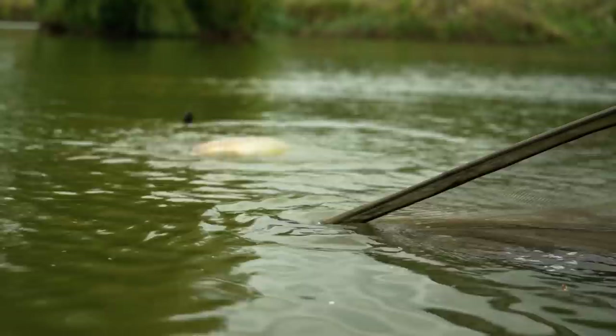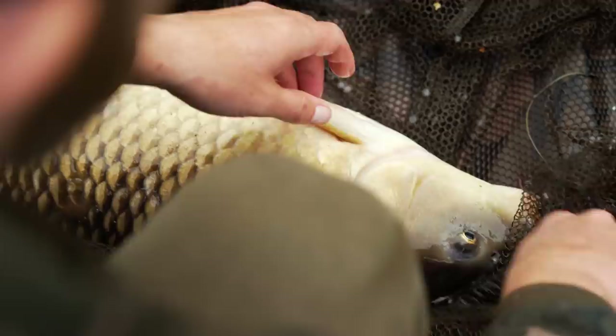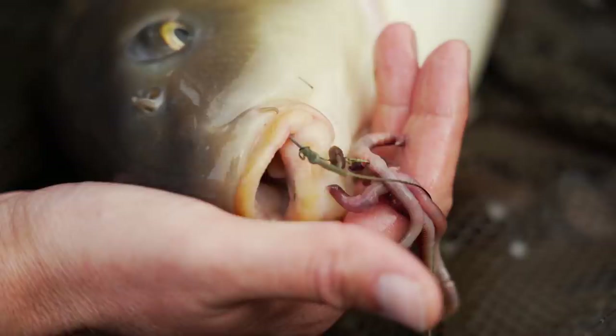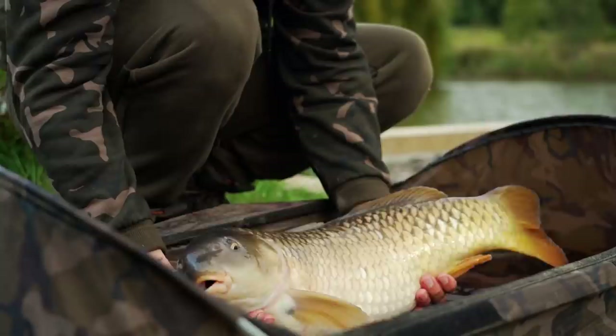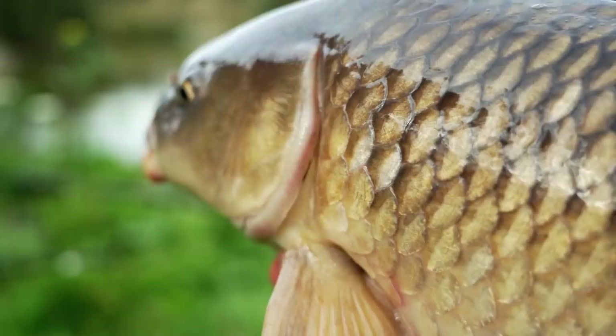Come here — you can see the worms there, hanging out of his mouth. Bigger than I thought actually. We are up and running on this session. We've got a common here of around 12, 13 pounds. Not a monster by any means, but it really does show the effectiveness and the power of the worms in terms of their attraction.